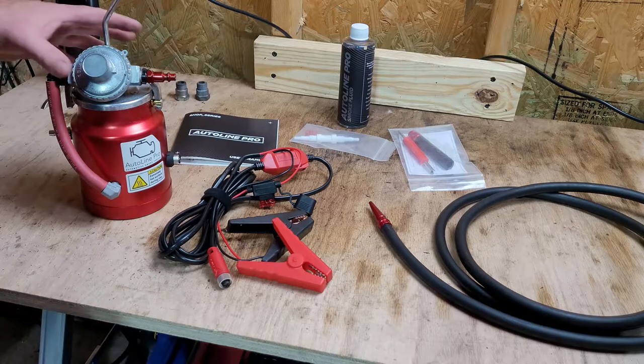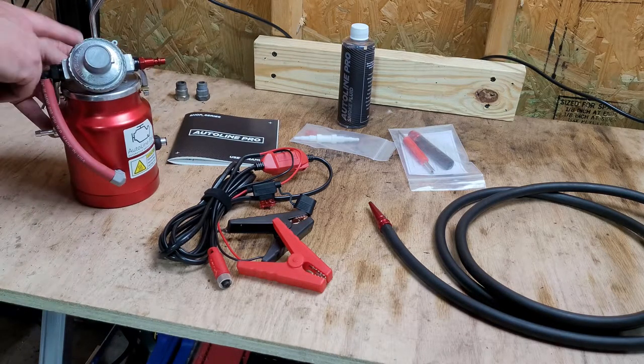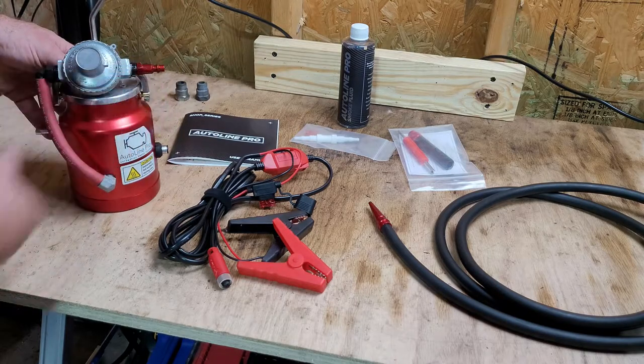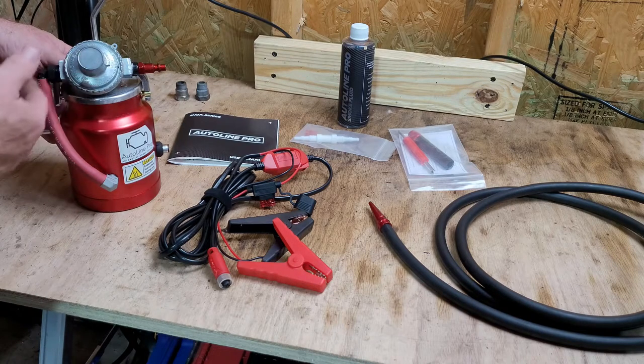Here we have the contents of the kit. It comes with the actual canister that holds your smoke material. It has an air pressure regulator on the top where you connect your own air supply, and it drops the pressure down to probably just one or two PSI — so it's not very much pressure that it uses.